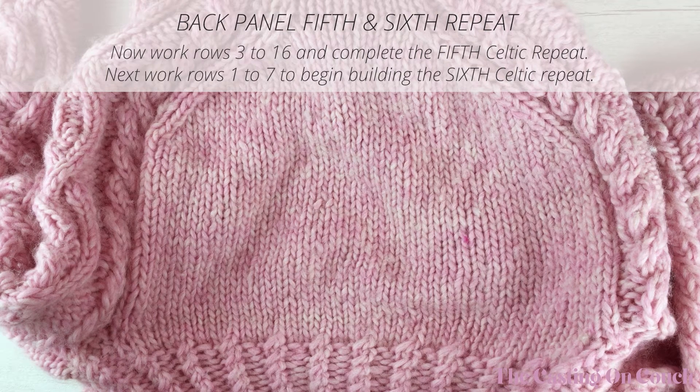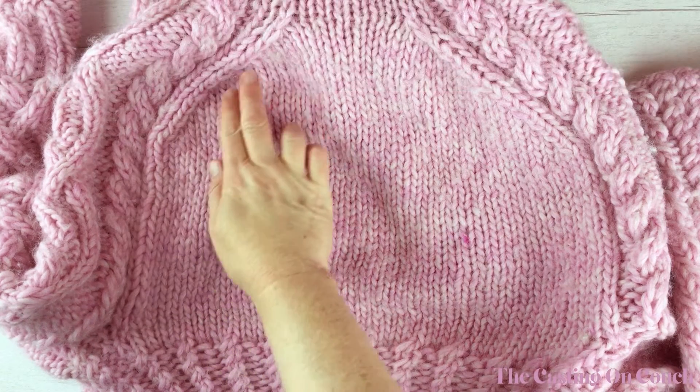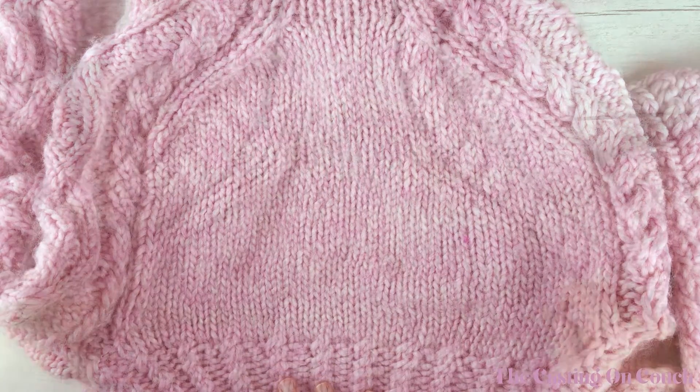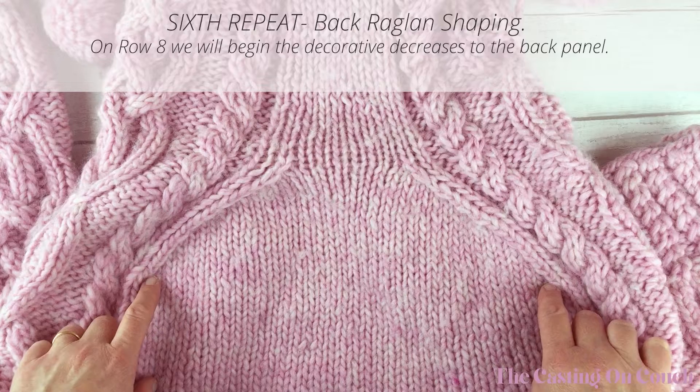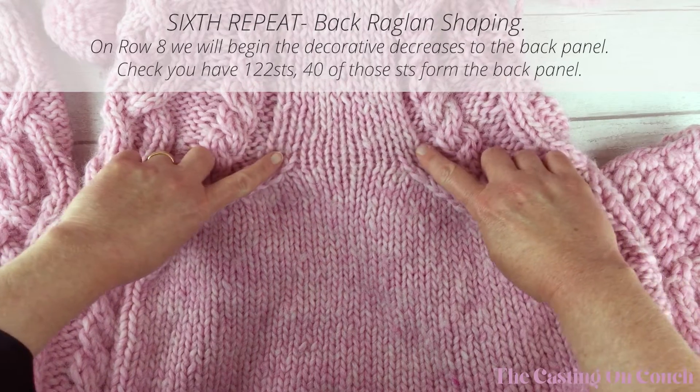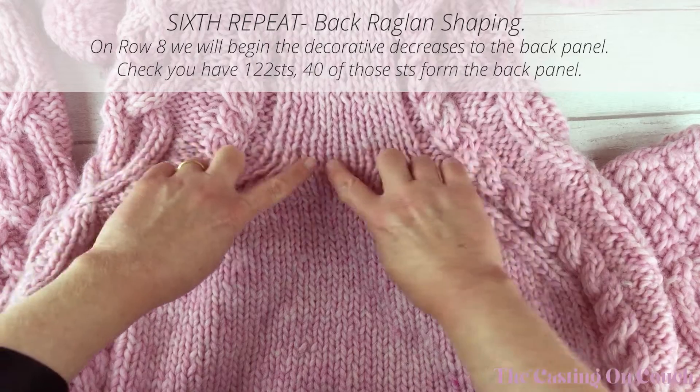The selvedges need to be maintained, the Celtic cable pattern repeat needs to be maintained bearing in mind you're working to and fro, and the knit section at the back is straightforward stockinette stitch. With all that in mind, continue the main Celtic pattern for rows three to sixteen, finishing the fifth Celtic repeat. Then work the sixth Celtic repeat from rows one to seven. On row eight we begin the back raglan shaping.